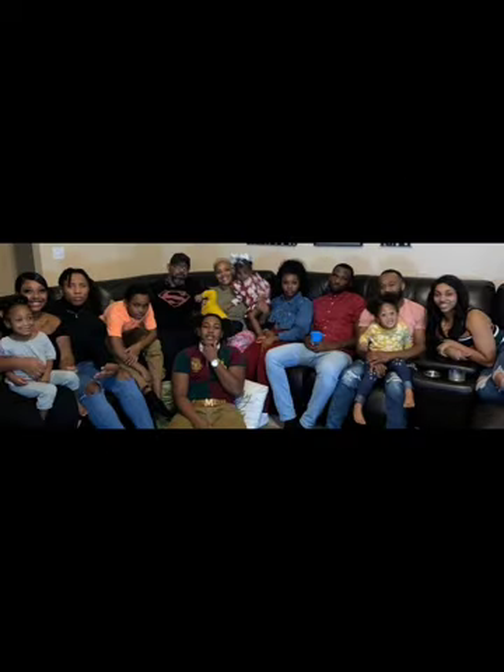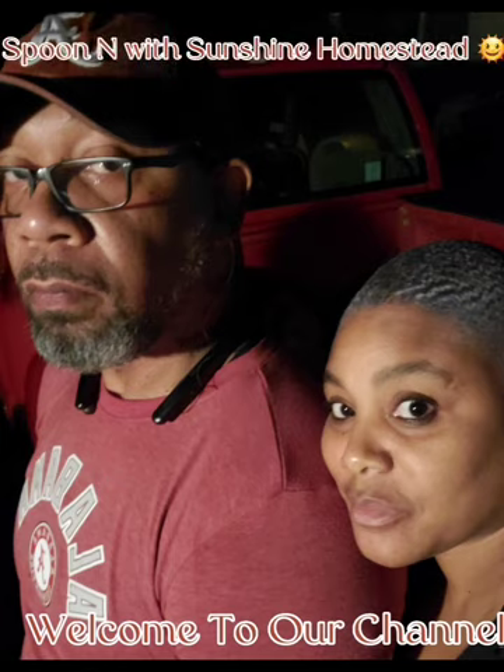Thank you so much for watching. Hello fellow gardeners, this is Sunshine from Spoonin' with Sunshine Homestead and I'm here today to do a review on my Farmer's Defense gardening hat.